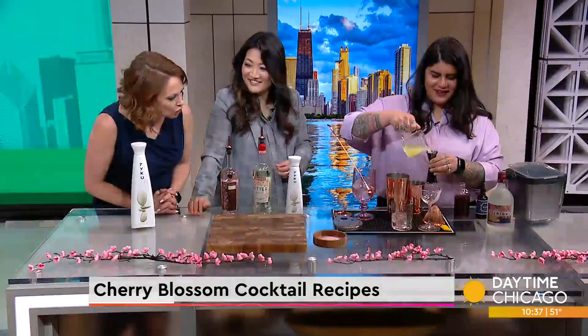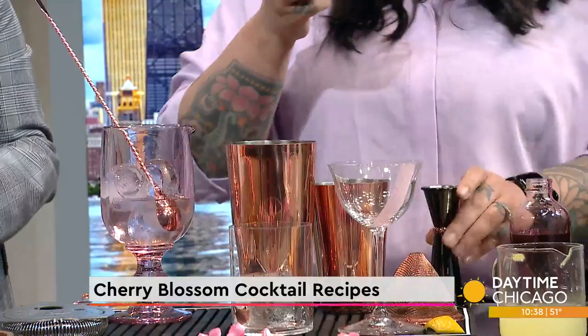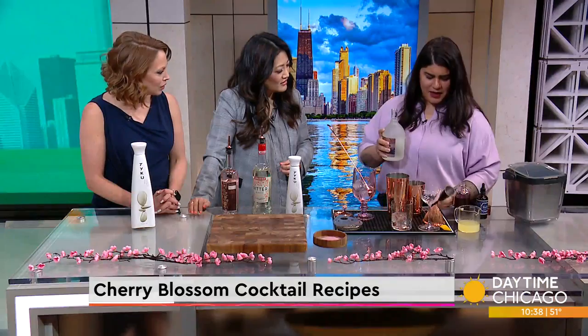You have the coolest ice cubes. I made cherry blossom ice cubes at home — it's melting now, but it was easy. I just steeped the cherry blossoms and added them into one of these little clear ice containers I got off Amazon.